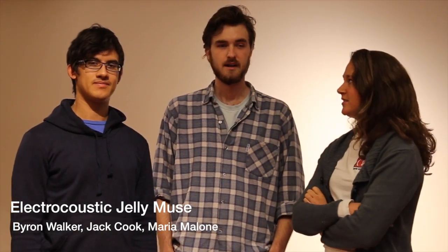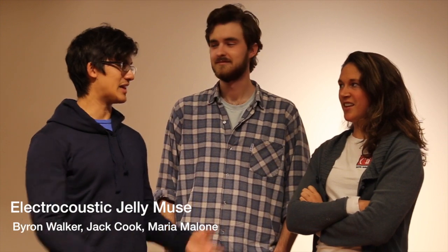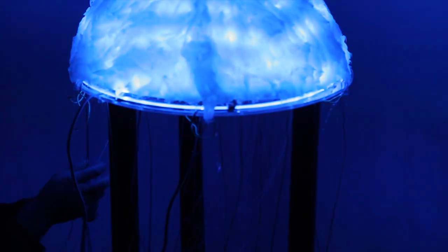I'm Maria Mulan. I'm Jack Cook. I'm Byron Walker. And we are the Jelly Crew working on the Electra-Coustic Jelly Muse. It is an interactive sound sculpture featuring a big jellyfish bell with tentacles that you can play with.